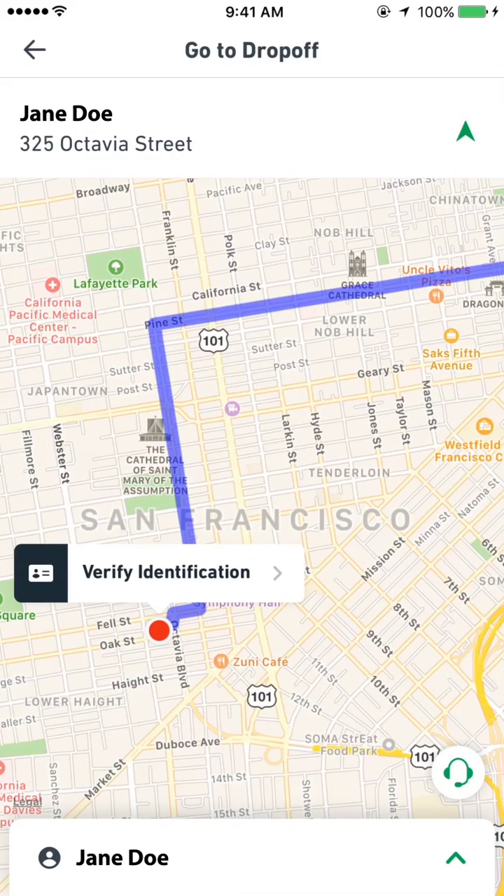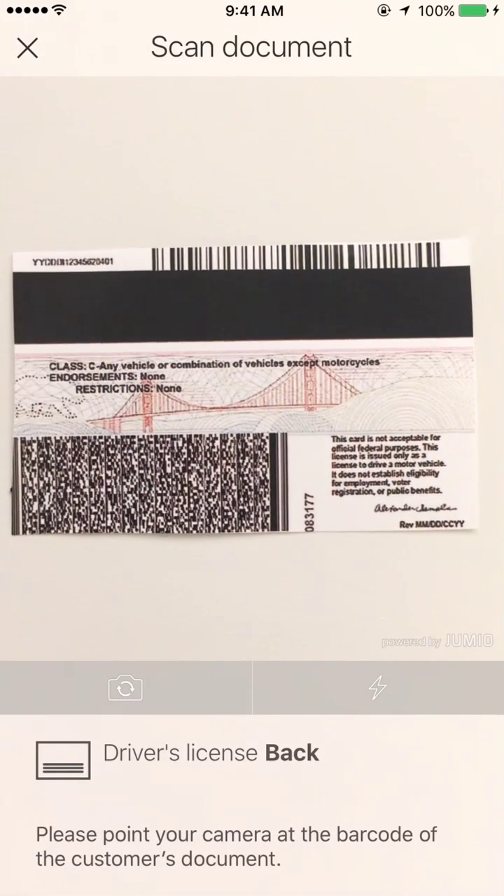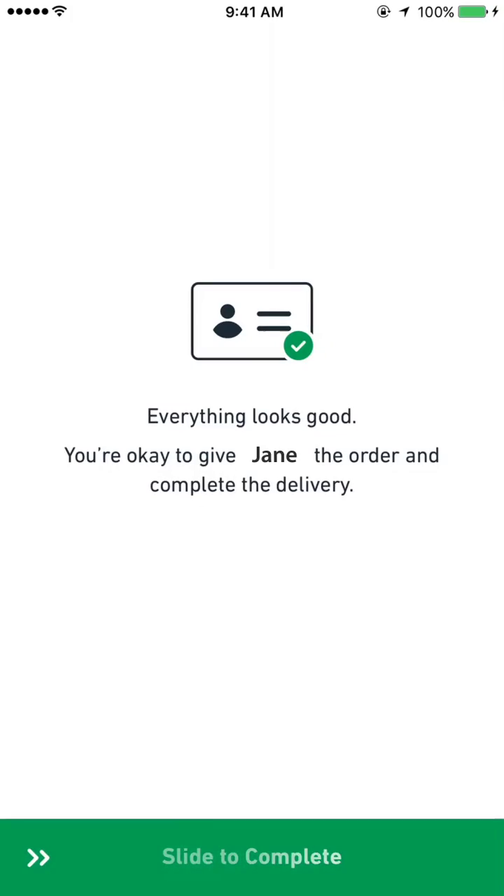For some deliveries, you may be required to verify the customer's ID before giving them their order. Tap Verify ID, select the type of document they have to scan, and use the app to scan the back of their ID. If it passes, you can give the order to the customer.